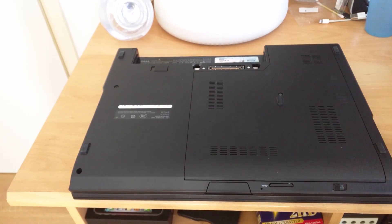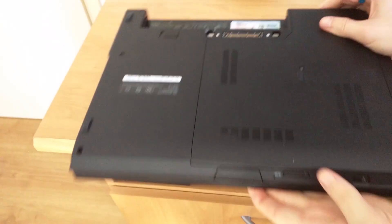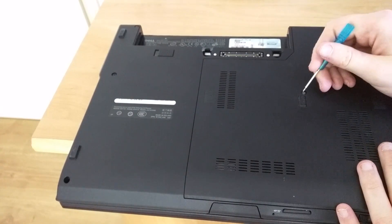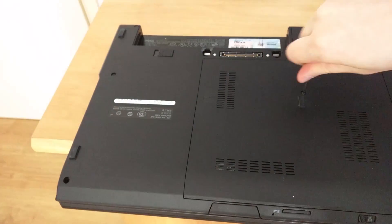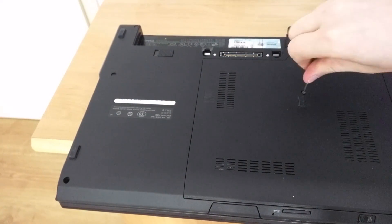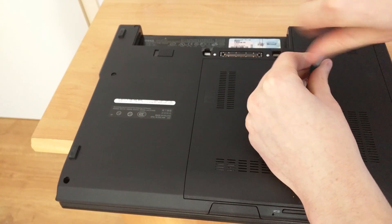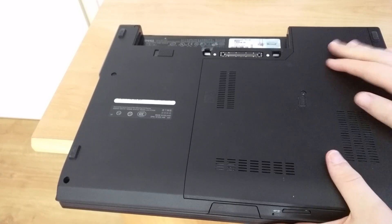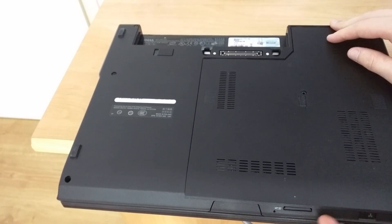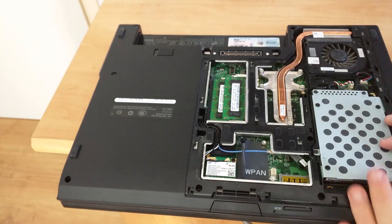Now we are going to take out one screw located right here. You will need a pretty small screwdriver in order to get this one out — it's a pretty tight screw. Once you've popped that out, you can pop off this cover by pulling it towards you and lift it out of the way.